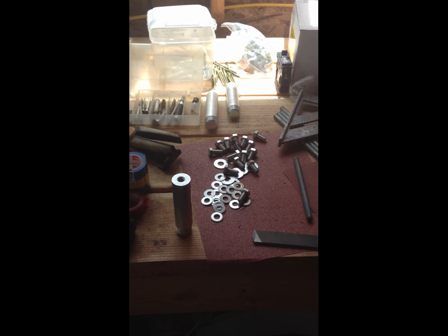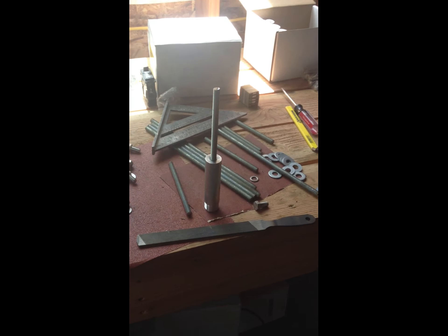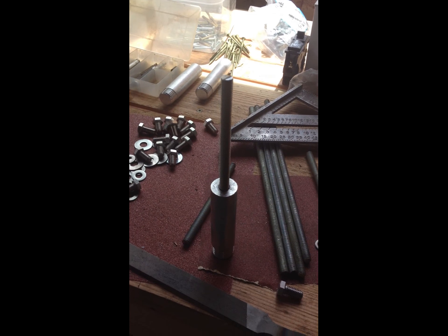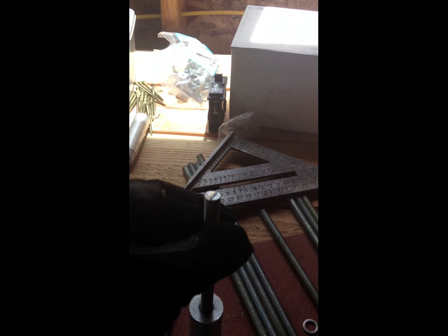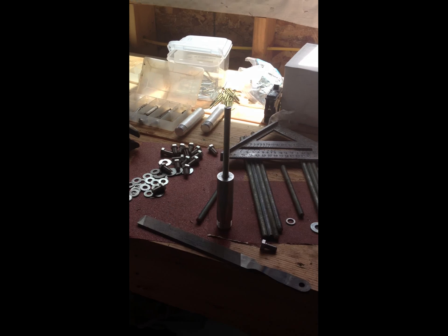I wanted to show you guys a trick I learned. These are the fast jacks that are on the roof, and by cutting 3⅛ inch all thread, you're able to screw them into the fast jacks and then mount your rail higher. You can control the height and thus the pitch of the panel to get the exact angle you need for your roof.